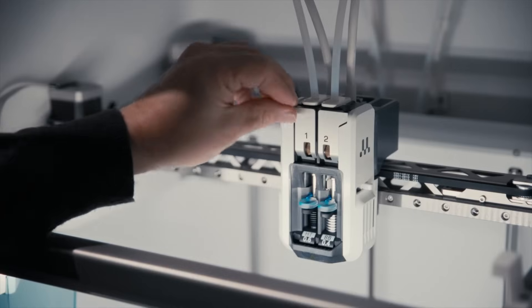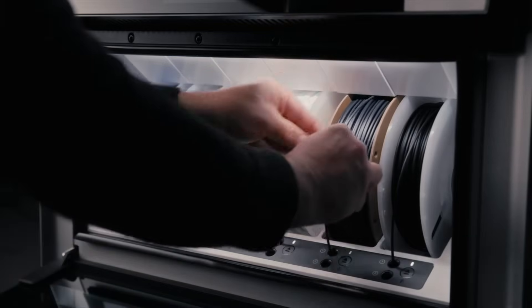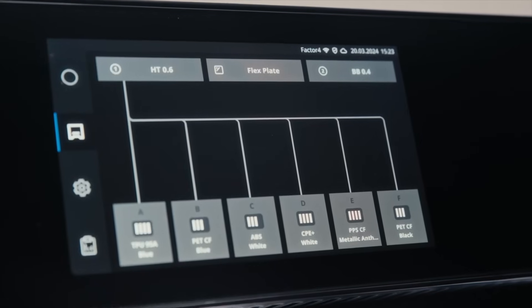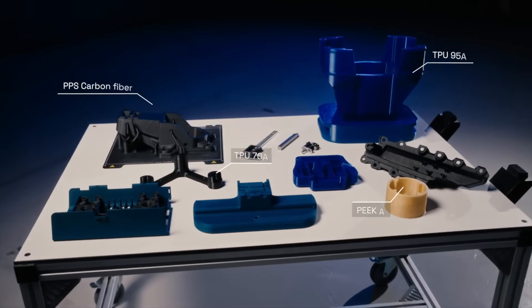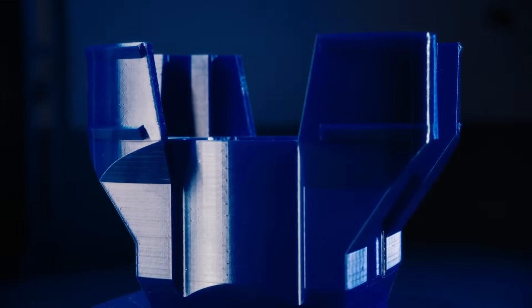Its conspicuous red stop button ensures easy and safe operation should there be a need to immediately halt printing. An integrated material handling system allows engineers to print consistently and confidently with a variety of durable and high-performance materials, ranging from the new PPS-CF to fully flexible low-shore-A polymers.